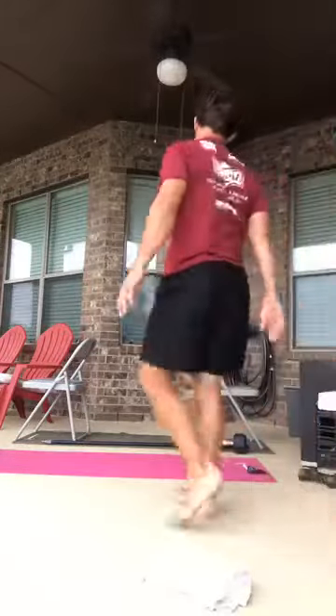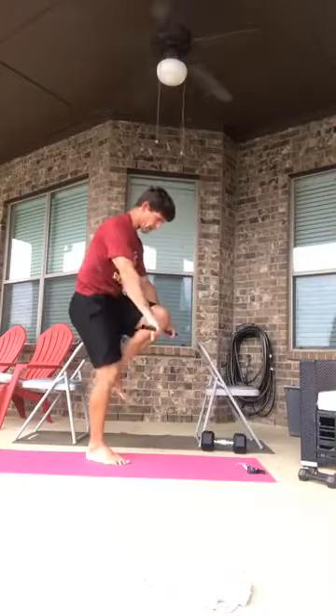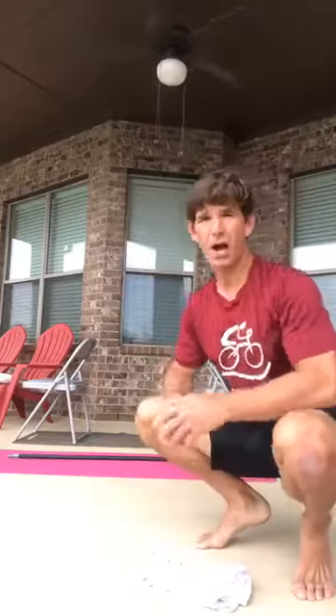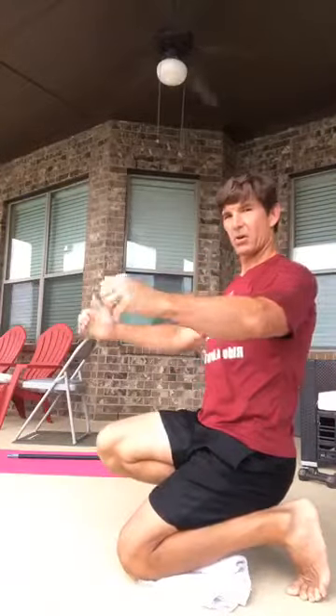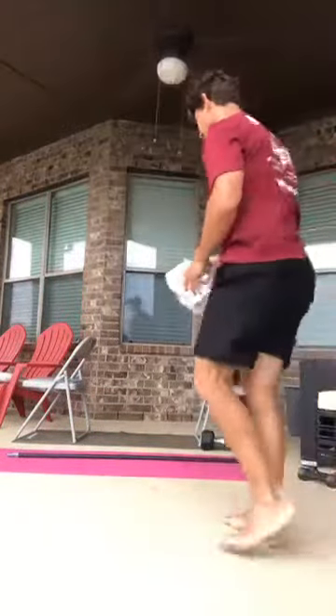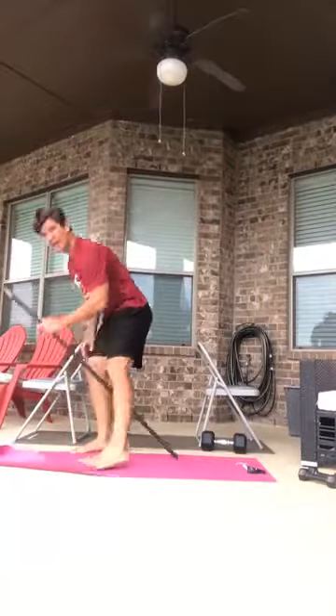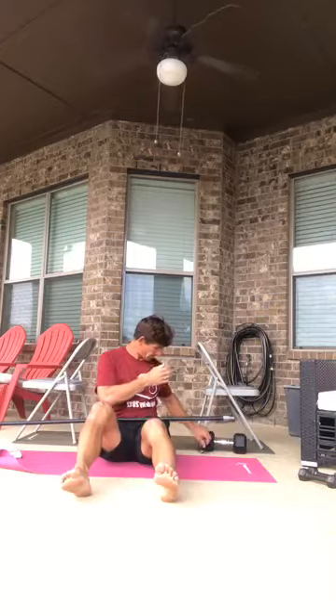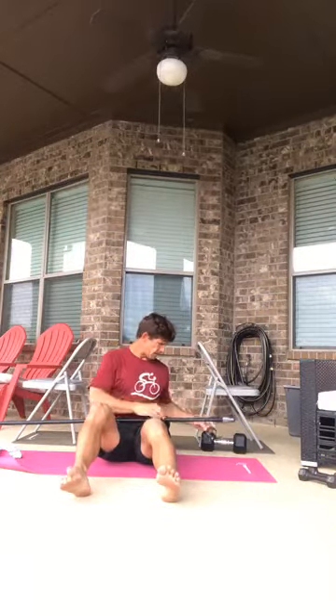We've got a lot of different rows to do. I love using the chair and the bar — make sure the bar won't break. This is basically an inverted row, and you could also do this with a TRX strap. I'm going to go overhand grip first, then underhand grip will be the next version. Going back-to-back will be tough. 45 seconds with the hands in overhand position — a little windy today. Let's get ready.